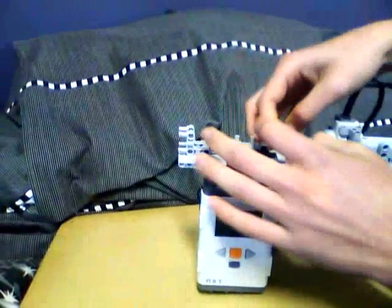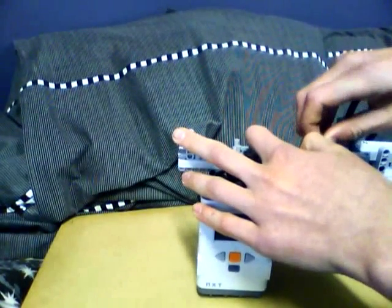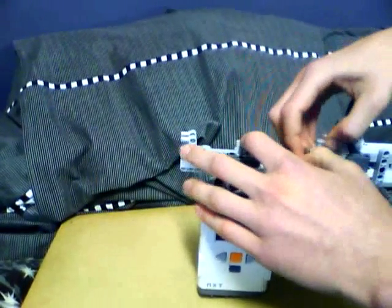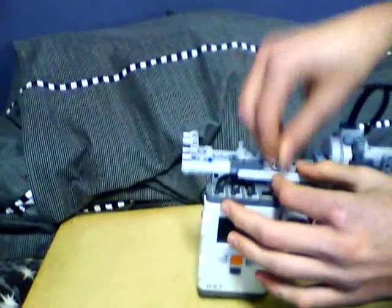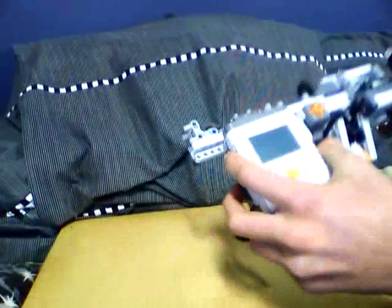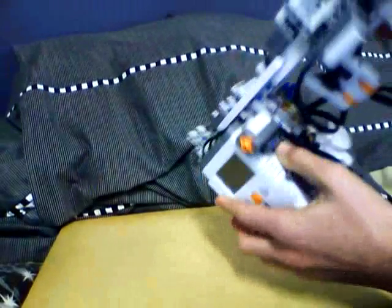So it's locked. To lock the breech, just close it — lock it closed — otherwise it'll open up. So obviously to fire, you pull the trigger here.